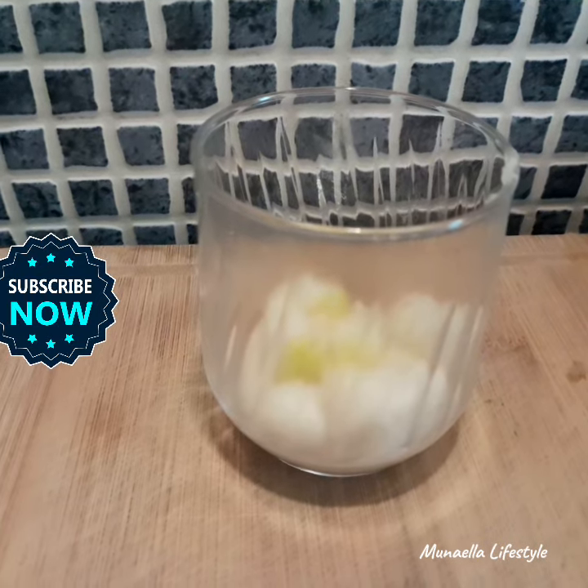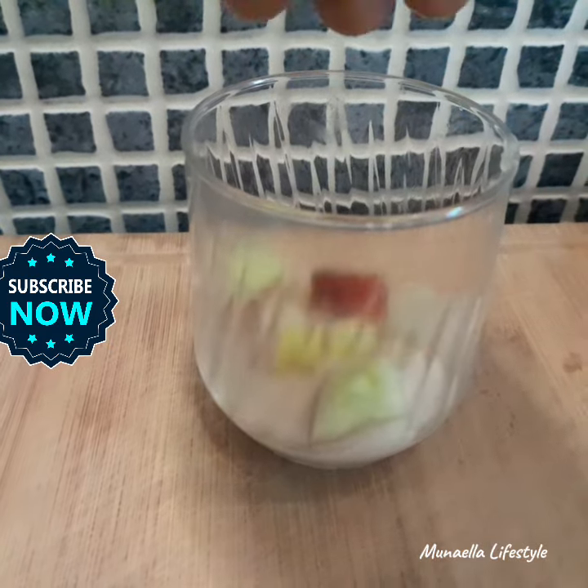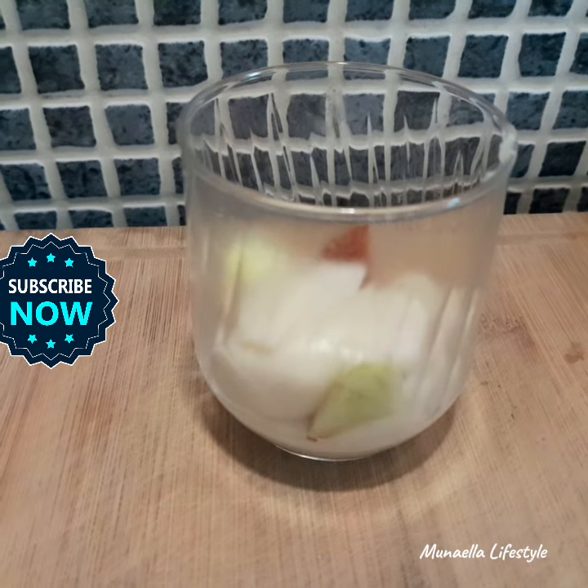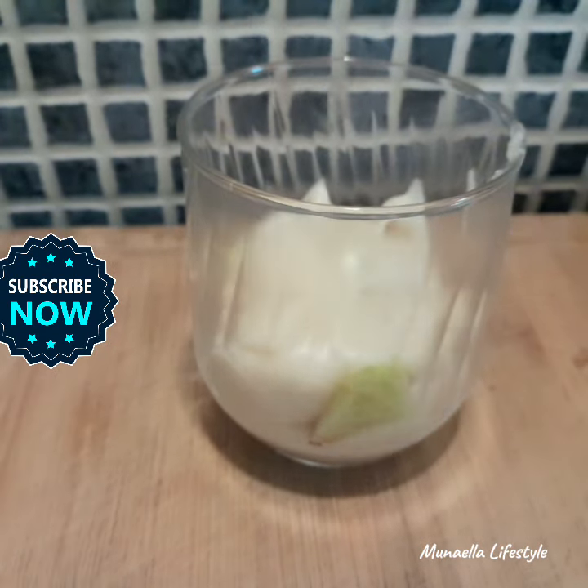I toss in a handful of fruits I have in the house into the yogurt. I added apple, pear, grapes, avocado, and kiwi.